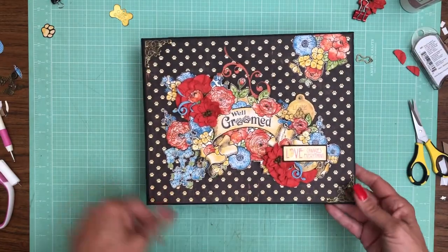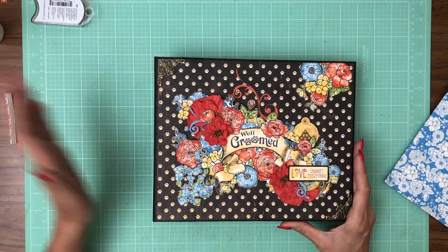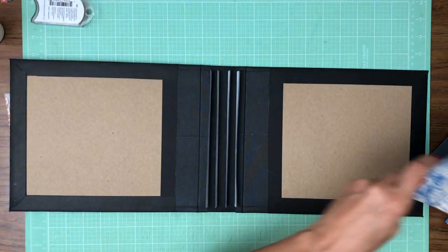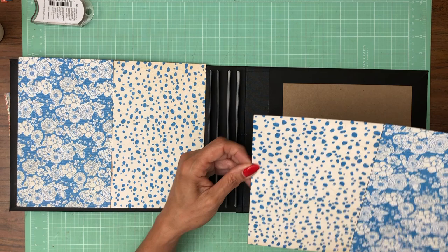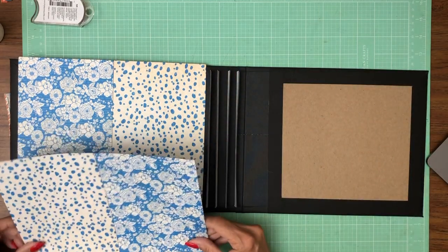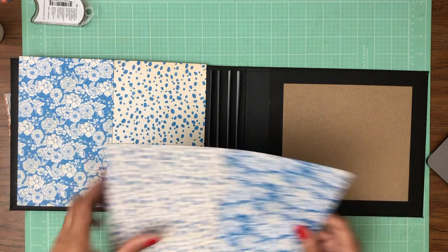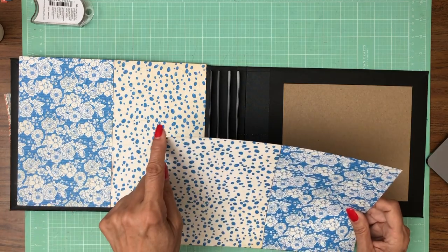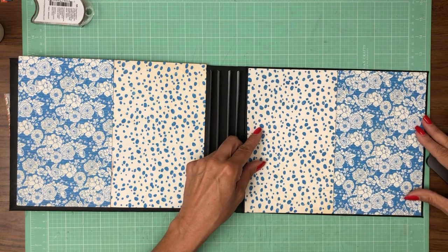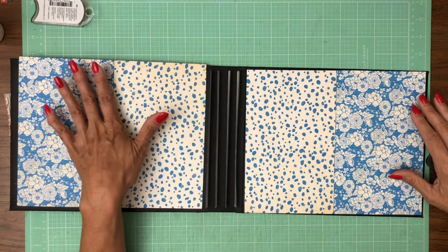Good morning everyone, it's Daphne and we are going to continue working on the inside liners and the rest of the outside cover for the Well Groomed album. I'm going to go ahead and open it up and get started on the inside. The inside liners are going to be the blue patterns — this has a direction, there are some words in the background so make sure you've got it going the right orientation. I started with five and a quarter for both sides, trimmed it, and wound up with five and one eighth on each side. That was perfect — I just joined them in the middle with regular scotch tape.